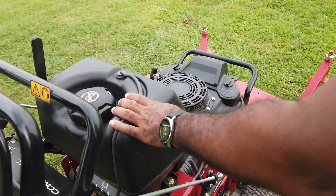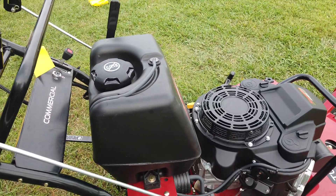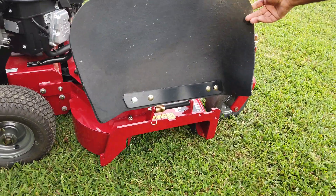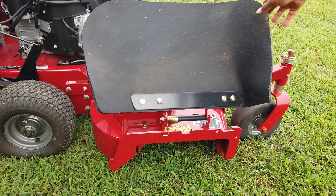This unit holds five gallons of gas. It also comes with a rubber chute, as you can see located here, which holds up in case you need it open while mowing.